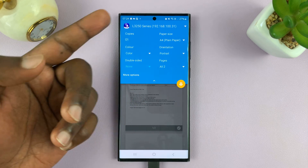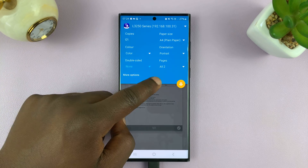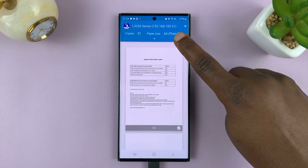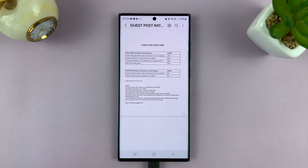For paper size, I'm using A4, so everything looks good. All I need to do now is tap on the print icon, and that's going to send the signal to my printer. My printer should start printing in a short while.